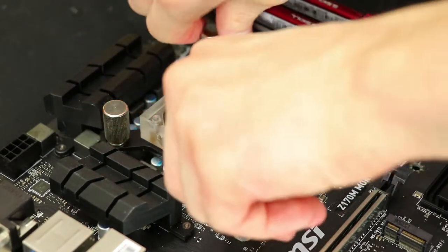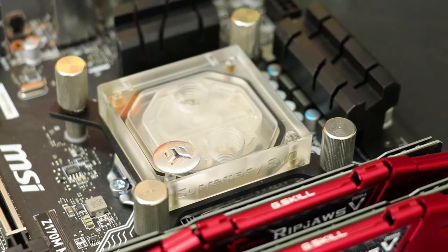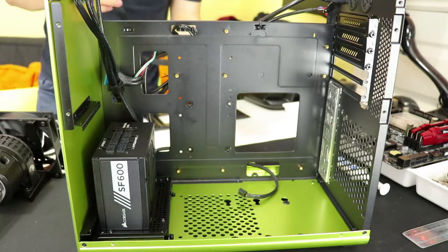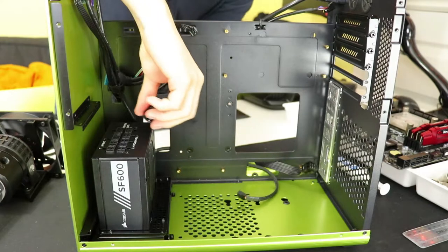CPU water blocks are genuinely so much easier to install than a standard CPU air cooler. I've never had any hands-on experience with an AIO cooler — I made the transition straight from air cooling to water cooling. So with the CPU block fully installed, we can reinstall the motherboard back into the case.